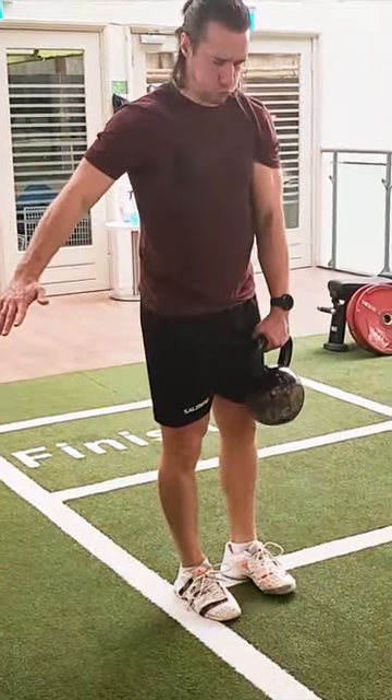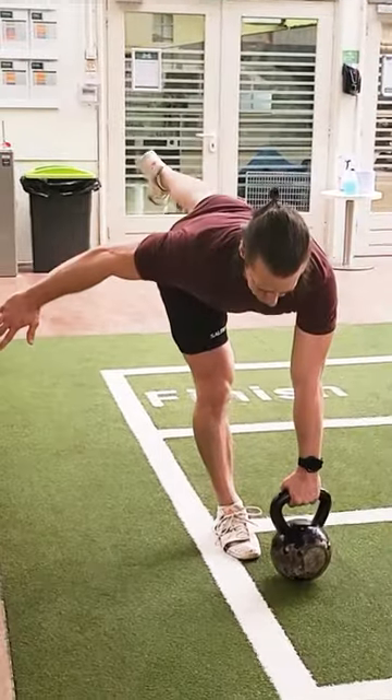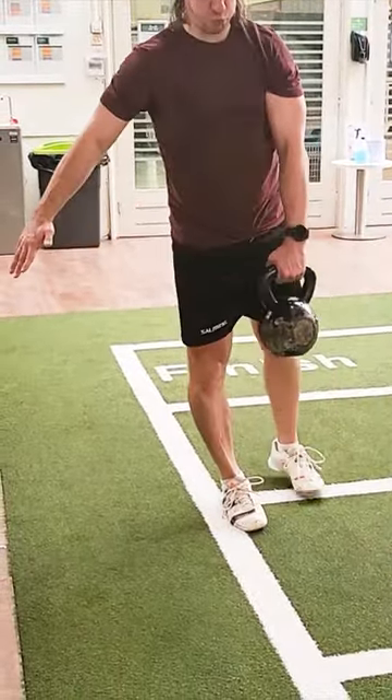For best results, work with a heavy resistance in a low rep range. 6–8 reps per set is a good target to aim for.